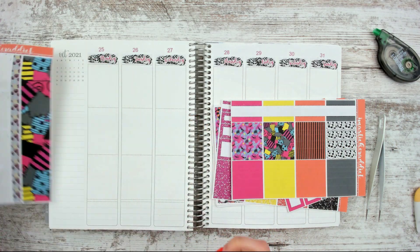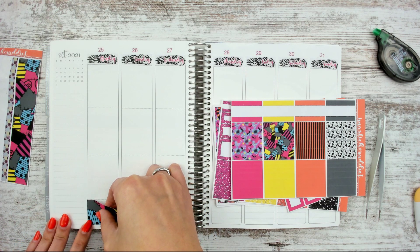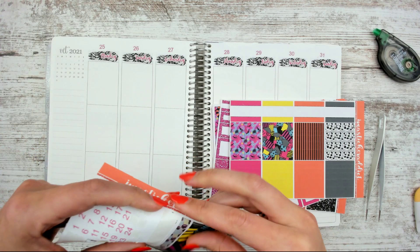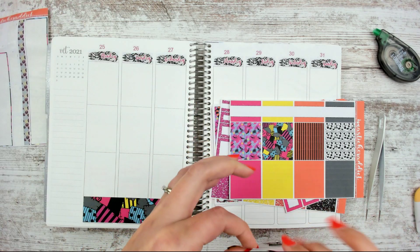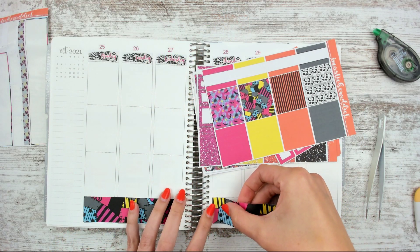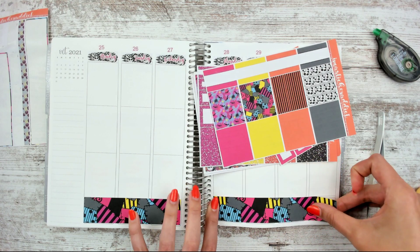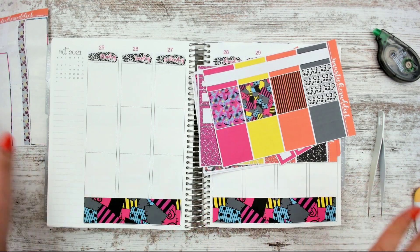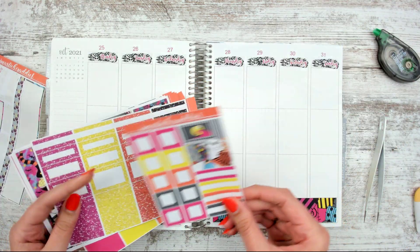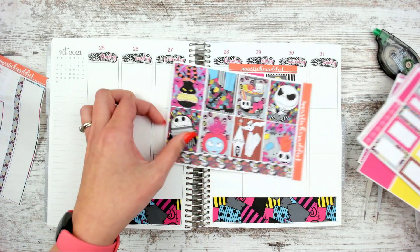I'm going to go ahead and lay this out on the bottom because I know that's where I want it. We're going to stick it up where the dots are and use that as our guide. Then we're going to use this one on this side. Two is enough. So as far as this one goes, I don't usually use the tiny squares, but I do like this full box sticker. So I need to decide on my full boxes and where I want those to go.